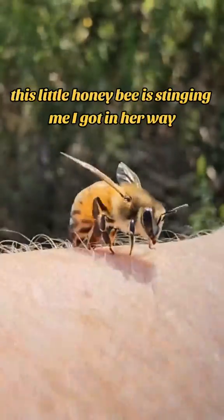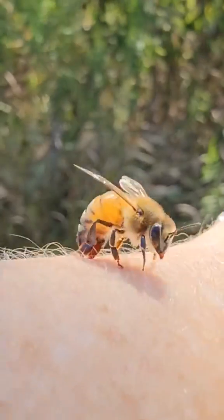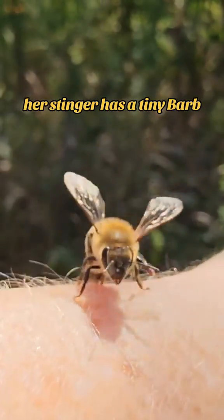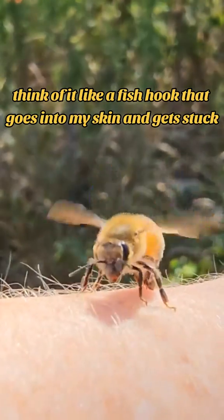This little honey bee is stinging me. I got in her way, and it is her defense to sting me. Her stinger goes into my skin. Her stinger has a tiny barb — think of it like a fish hook — that goes into my skin and gets stuck.